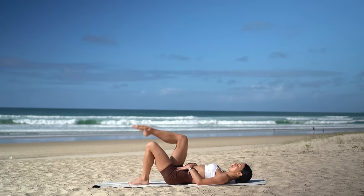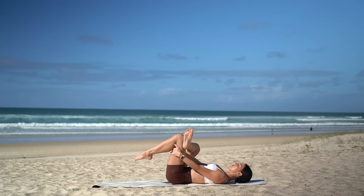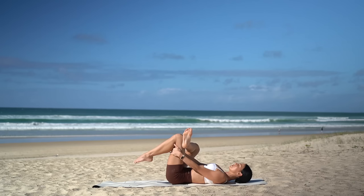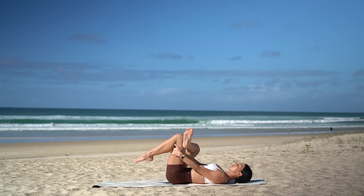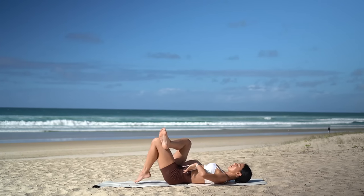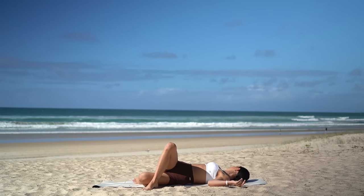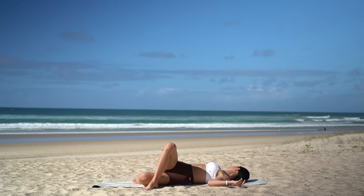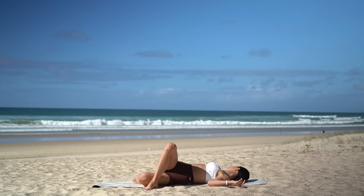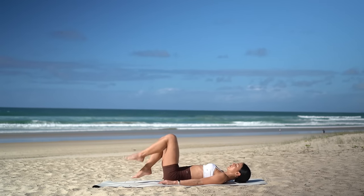Cross your right foot over your left thigh, opening your right knee, and carefully hug your left leg in towards your chest to feel a beautiful stretch for your right glute. Then release your arms out by your side. Place your left foot down on the floor, and keeping your legs in the same position, just drop your legs over to the left. Maybe taking your gaze over your right shoulder if that feels good for you. Carefully return through center and let's switch sides.